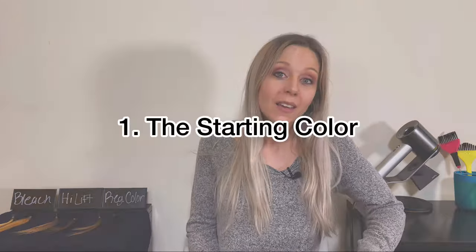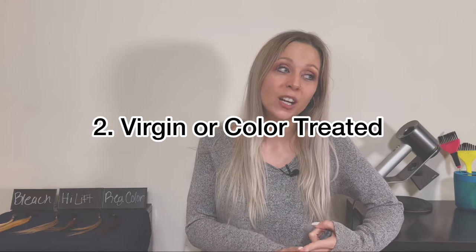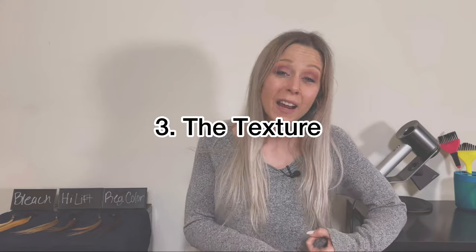So there you have it — I hope this was helpful in determining if you should use bleach, high lift, or regular color, as well as learning the differences between these types. Always remember that when you're trying to decide what color to use, there are so many different factors: the starting color of your hair, whether your hair is virgin or color treated, and the texture of your hair — these all make a big difference. Bleach is normally the most picked option, but if you're not wanting a whole lot of lift and you want to lift and tone at the same time, high lift can be a great option. If you have any questions, leave them in the comments. Thanks for watching.